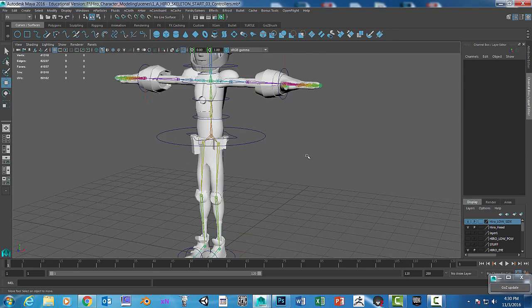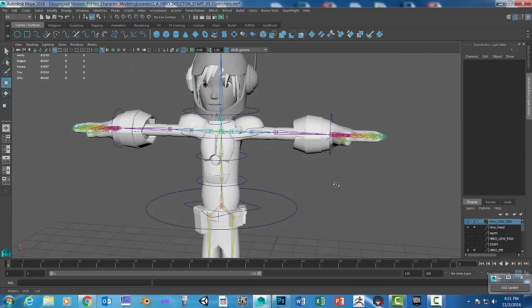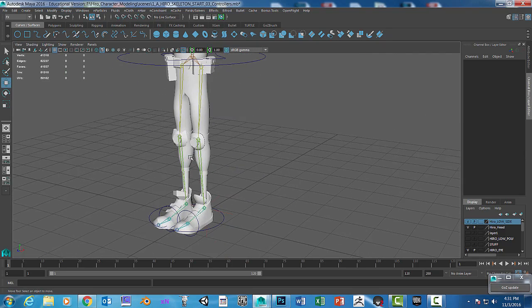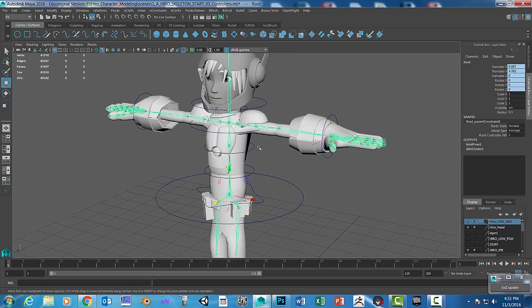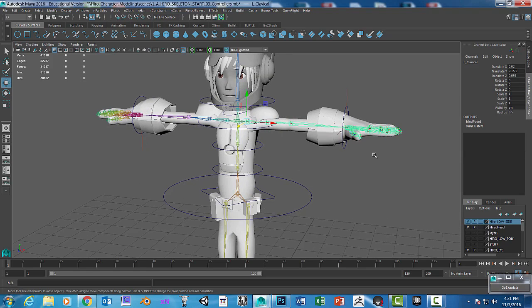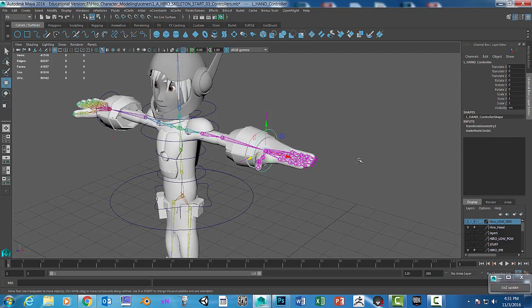The next step is a long one. I'm going to show you how to paint weights, and you'll have to do that for all of the joints. I'm not going to do the entire character — just a portion — but let's take a look at what is happening and why we need to paint weights.